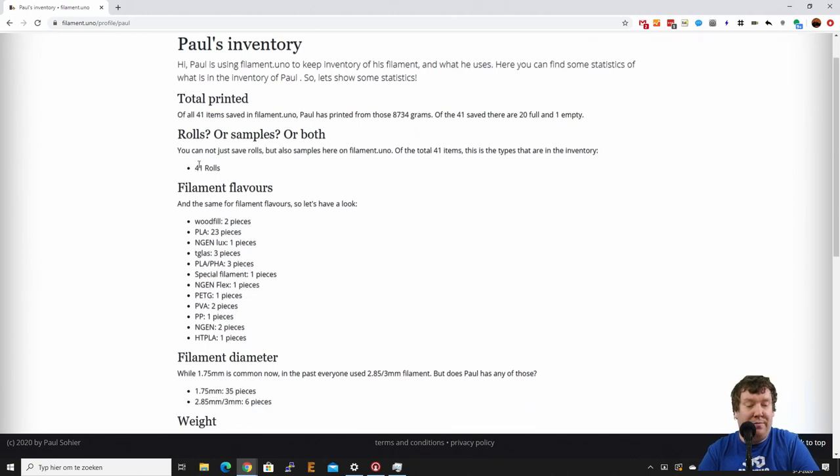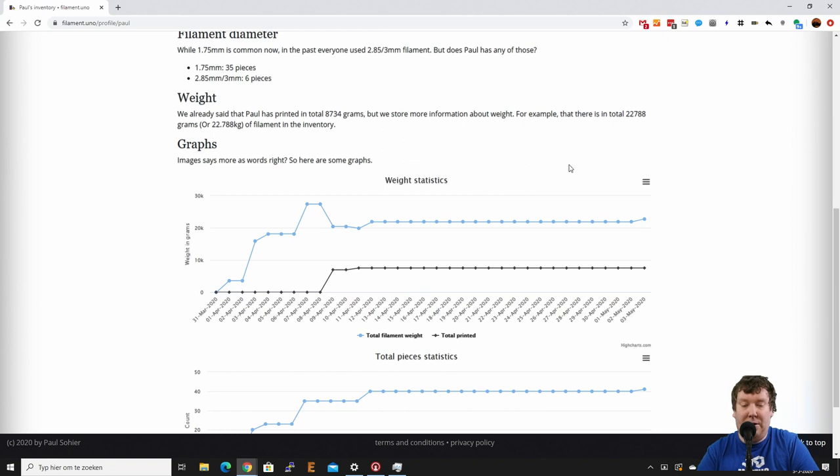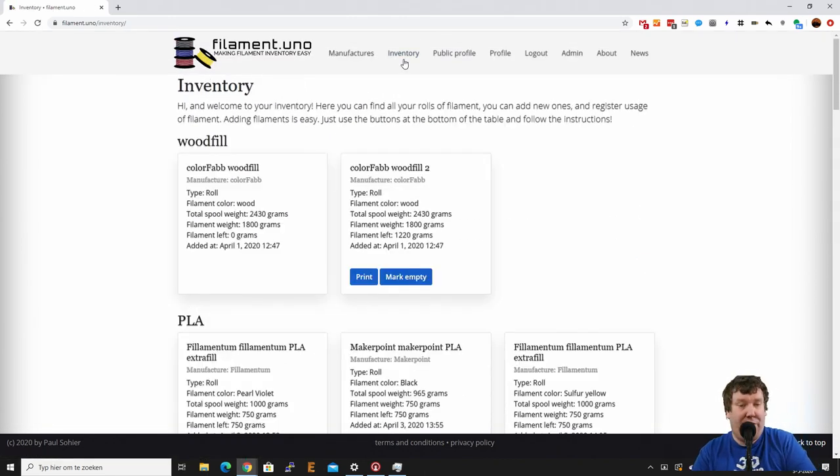Now if we go to my public profile, you can see there is one roll more, and you can see the graph is nicely updated. That's the very first method to add a new roll.